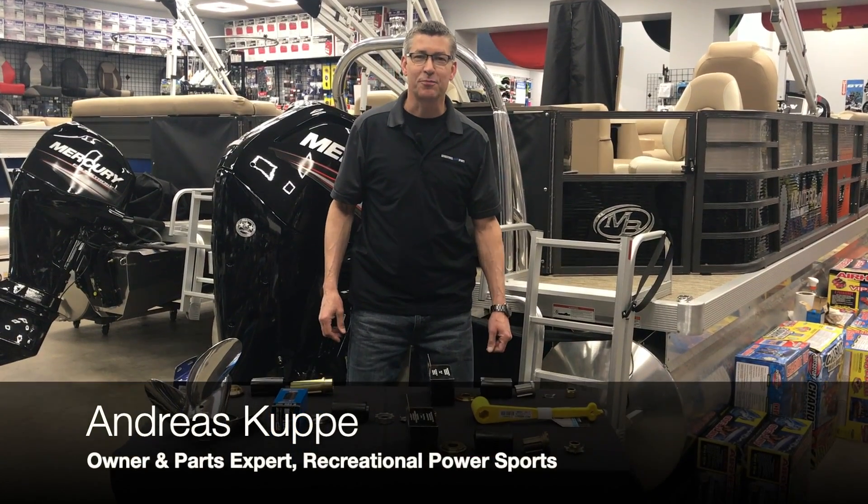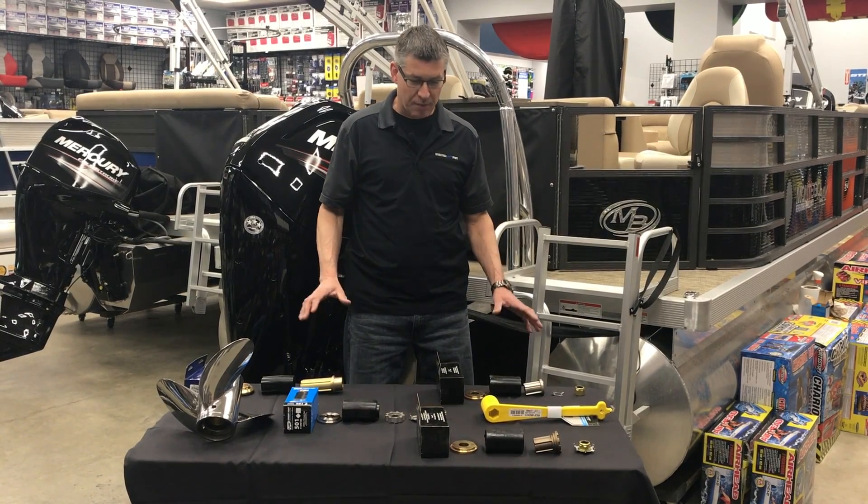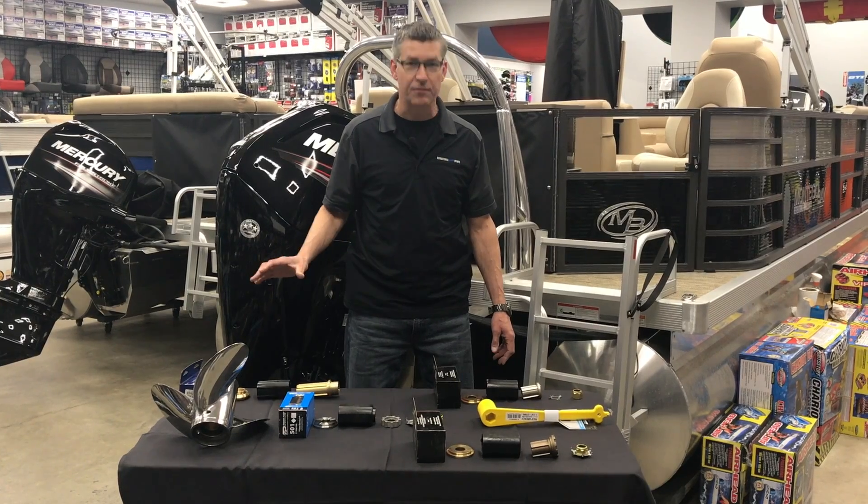Good morning and welcome to Recreational Power Sports. I'm Andreas. Today I just want to show you a quick overview of hub kits and how hub kits are affecting the market and the industry like nothing ever before.